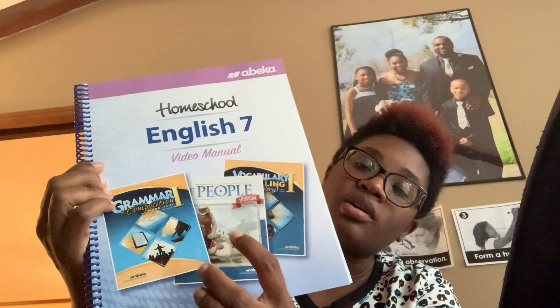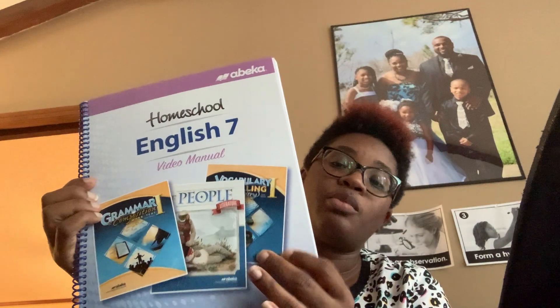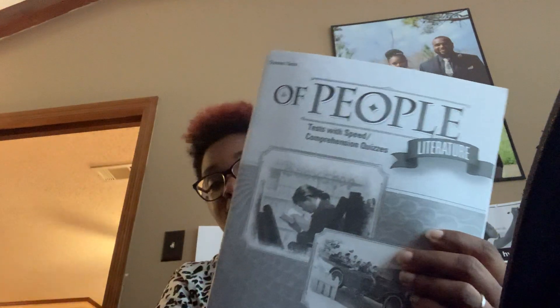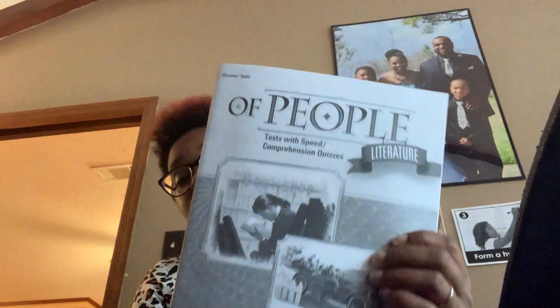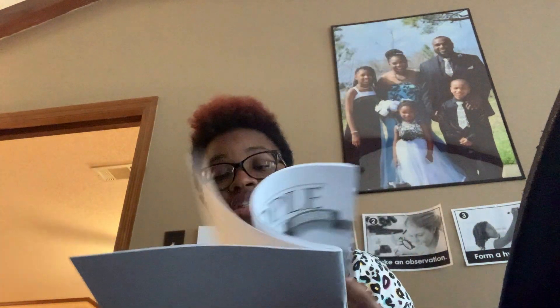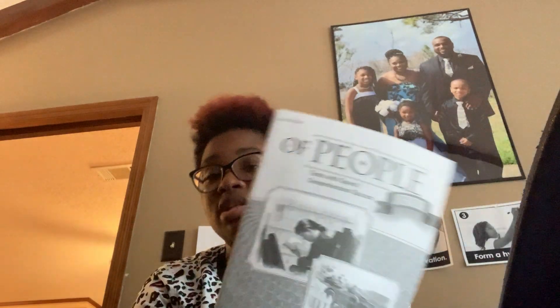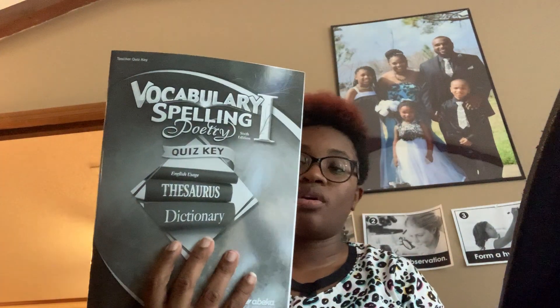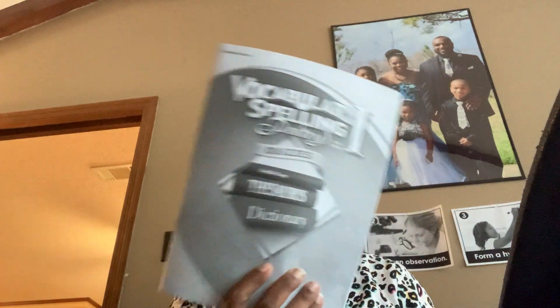We have our English 7 video manual, which covers grammar, literature, and vocabulary, spelling and poetry. Then we have our quiz and test key for grammar, and the quizzes and tests. We have our Literature tests and speed/comprehension quizzes. I assumed ABeka stopped doing the speed drills with reading after sixth grade, but I can see in seventh grade they still have speed quizzes. And then we have the key for that, and the quiz key for Vocabulary, Spelling and Poetry along with the student quizzes.